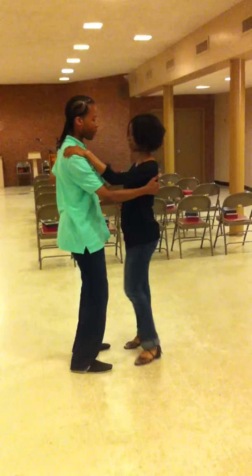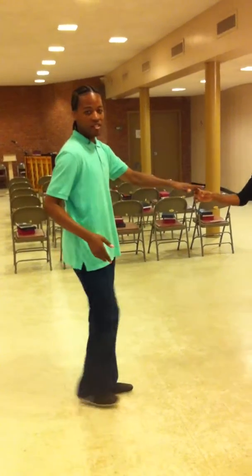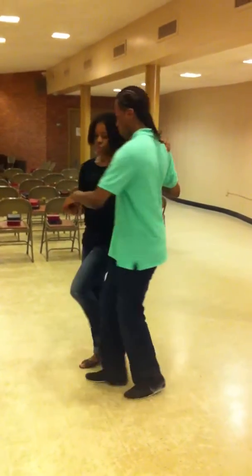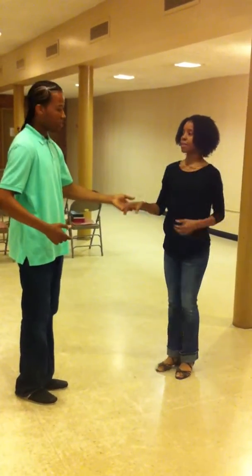Alright. Triple step, triple step. I hook — one, two, three. Now turn around the other end, five and six. And ladies, here if you see, you'll feel that. One, two — your body begins to turn because he's sending you back this way. And everything is nice and tight, nice and tight.